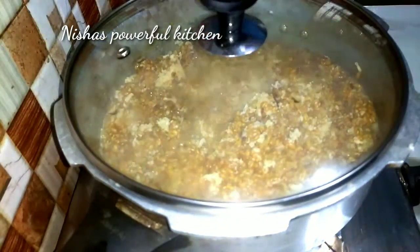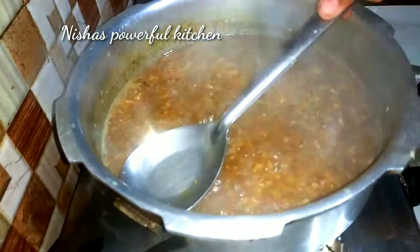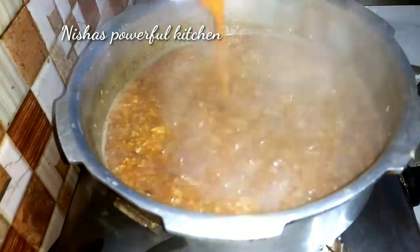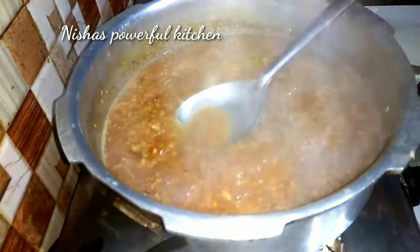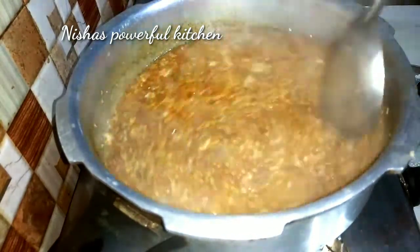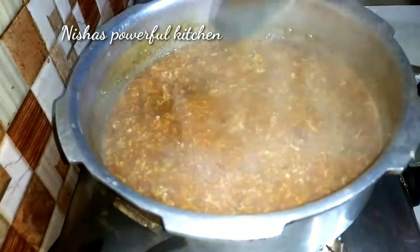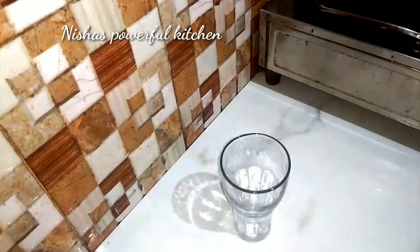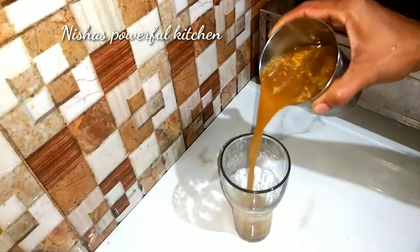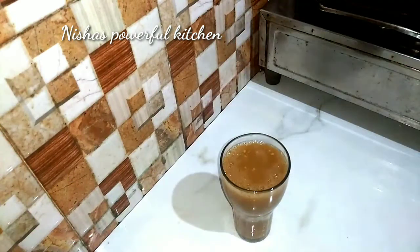The oil is very good. I will put this in the pan. We will put the oil into the plate and it is ready. So we are ready to cut the olive oil.